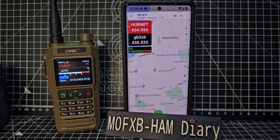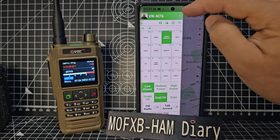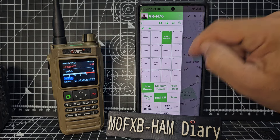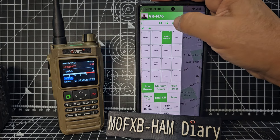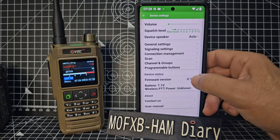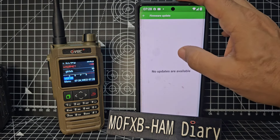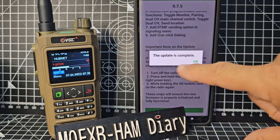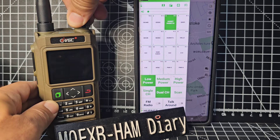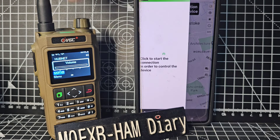I'm pretty sure it even acts as an iGate as well. Let's do the update. Hit the down arrow - actually we're looking for settings. Swipe out, settings, firmware version - hit the number 10 times. The update is complete, click OK. Let's go back, turn it off and on, and start the connection again.